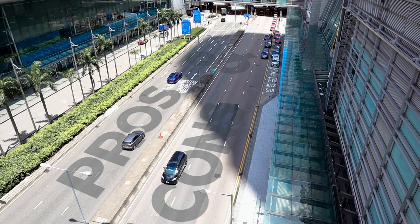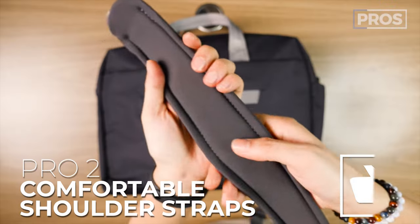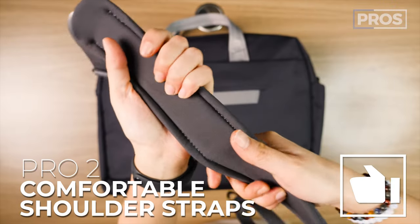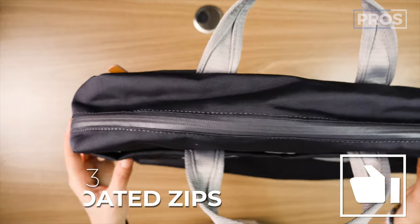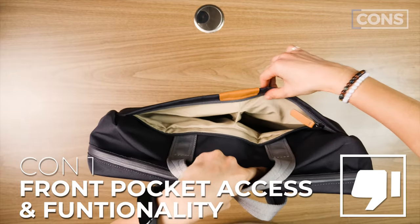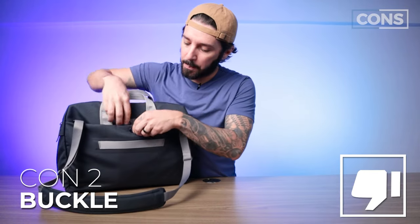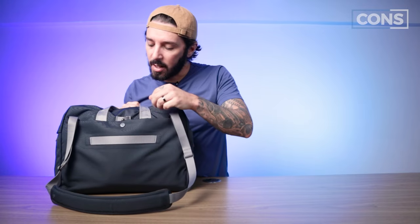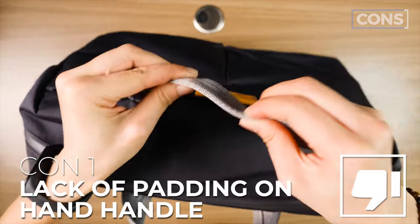Overall pros and cons of the Tokyo Work Bag. Pro number one: like all Bellroy products, it looks amazing. Pro number two: I'm really impressed with the comfort of the shoulder strap. Pro number three: I love the PU-coated zipper in the main compartment and how they did one zip on each side — the whole main compartment is actually pretty well done. Con number one: the access and overall functionality of the two front pockets is just okay. Con number two: the buckle on the back compartment keeps coming undone. Con number three: I would have liked a little more padding on the carry handles.